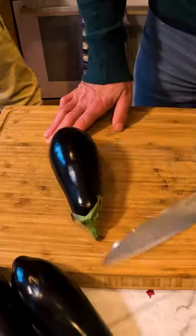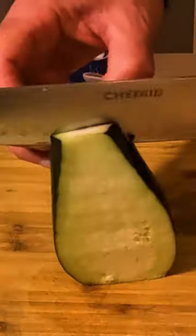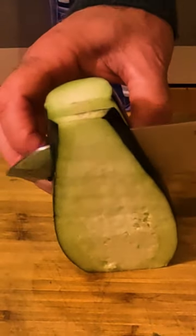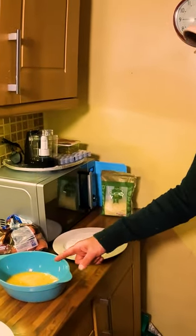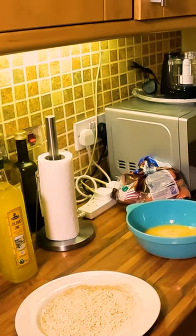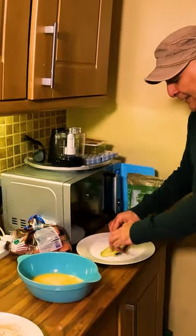Make the aubergine into little sheets and cut all the way through. So what we're going to show you now is how to dress it — our flour, our egg, our breadcrumbs — we dip it in like this.